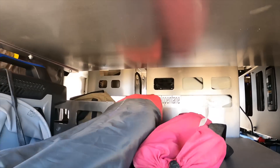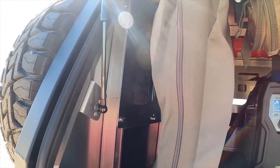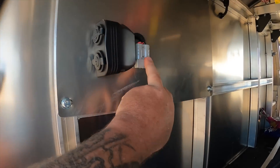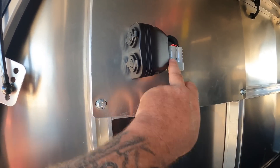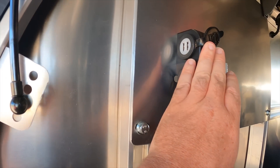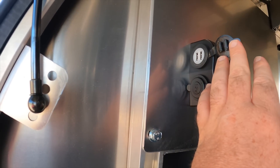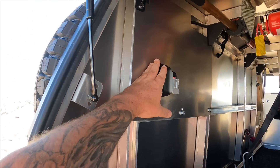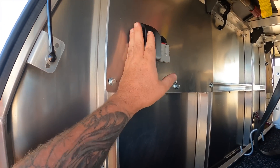In the back here I've got two more sockets: another Anderson connector for any Anderson accessory I want to use back here - that's 50 amps coming from that - and a 12 volt SIG socket, because you always find accessories with a SIG socket and it's handy to have one back here. A couple of USBs as well. It's always handy to have an extra power outlet on this end instead of running cables across, which is why I opted to put this little panel in here.